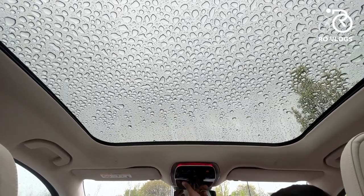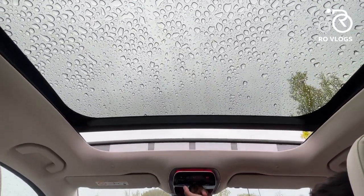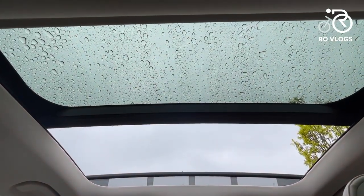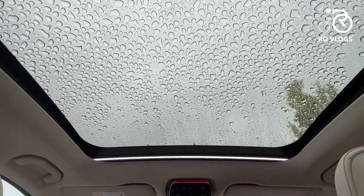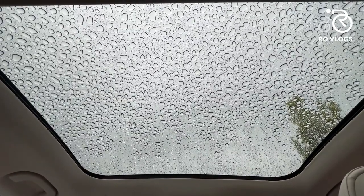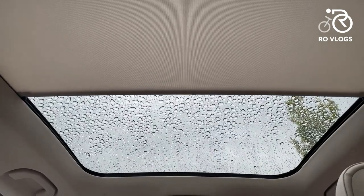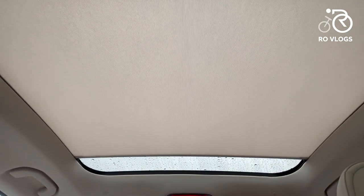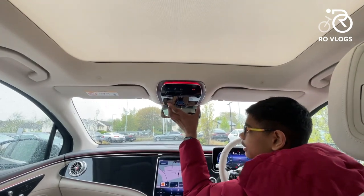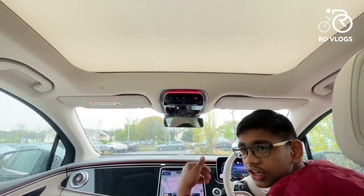There's a big sunroof that you can open from a button overhead — it opens up very nicely, great on a sunny day. The control is integrated into the roof panel, though it's a little hard to operate while driving as you need to swipe rather than just hold a button.